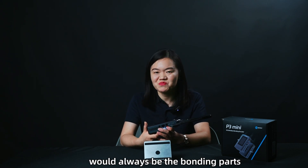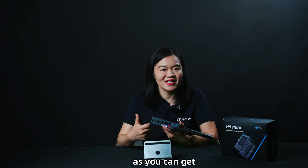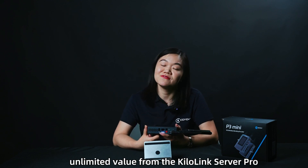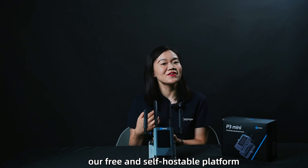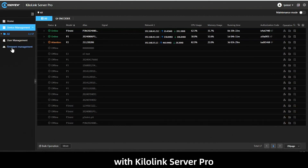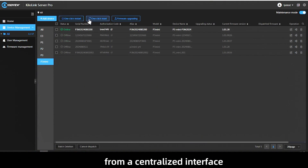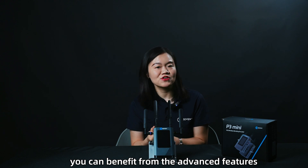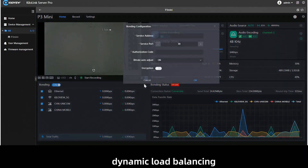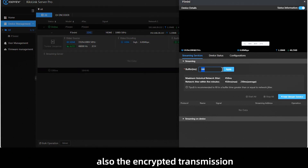As a bonding encoder, the bonding capability is its biggest advantage, and this is also the biggest benefit of KiloView bonding products — you get unlimited value from the KiloLink Server Pro. The P3 Mini is fully compatible with KiloLink Server Pro, our free and self-hostable platform. With KiloLink Server Pro, you can manage all your devices including the P3 Mini and other KiloView products from a centralized interface — covering device management, firmware upgrades, and status checks — as well as advanced features like bonding, dynamic load balancing, adaptive bitrate, customized buffer settings, and encrypted transmission.